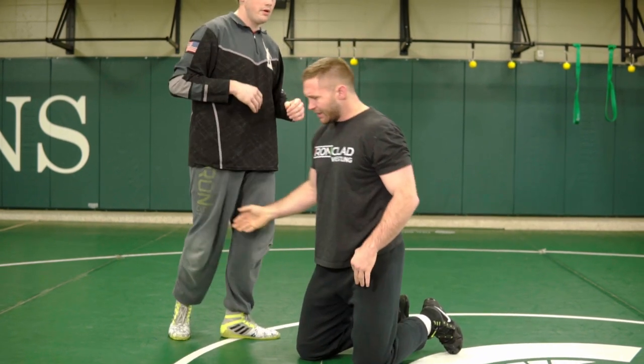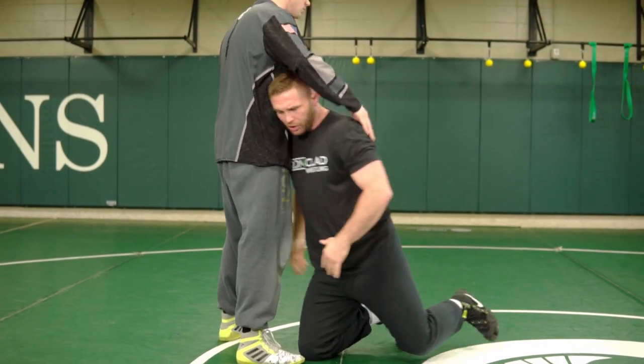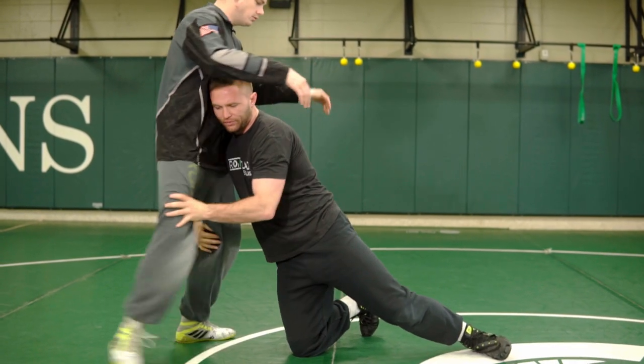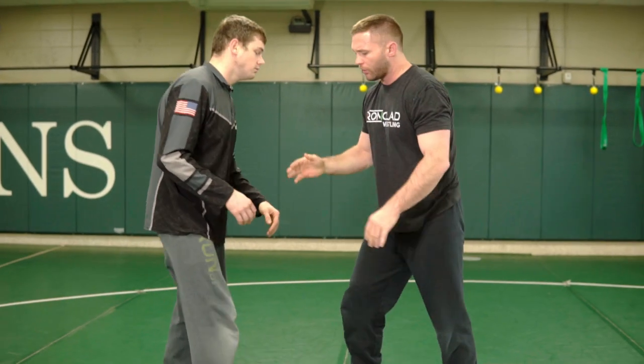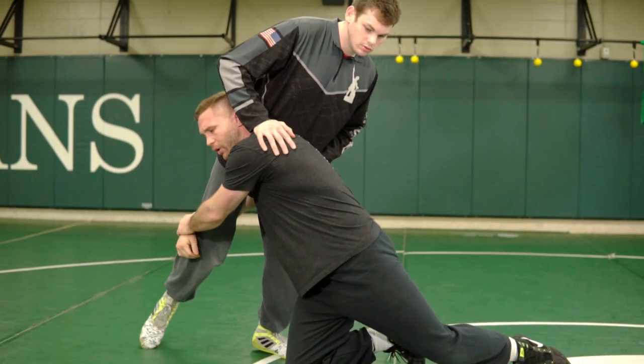Traditionally, kids like to grab one leg because they know it's easier to hold on to one than two. So they're already off. If I went to both legs, I might be okay because I can change off — if this foot goes back, I can keep wrestling through into a single leg. But young wrestlers go inside step to one leg, lose the angle, and now they're screwed.